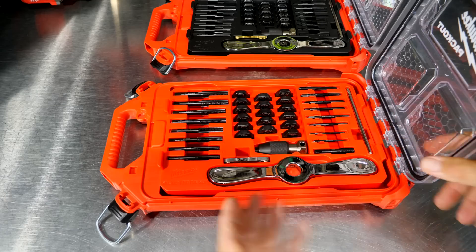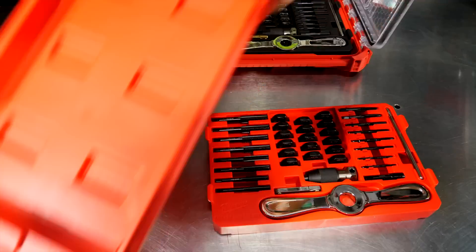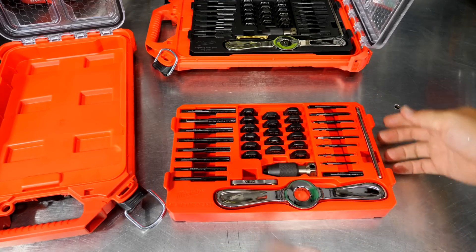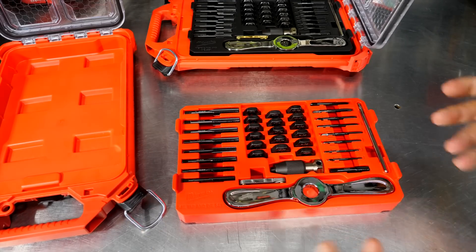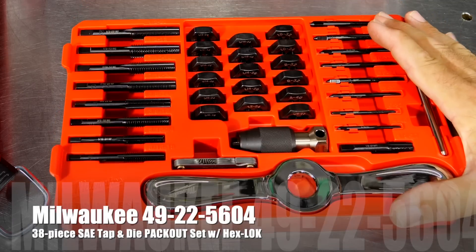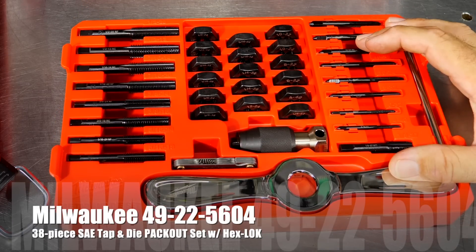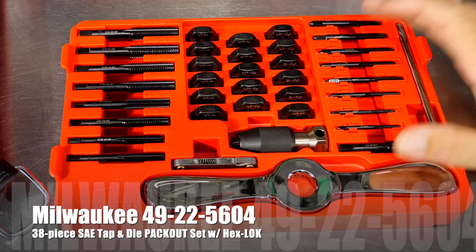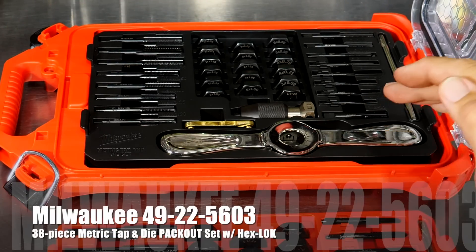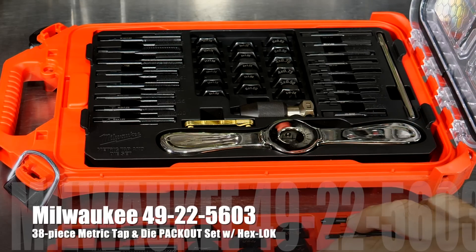If you don't want this in the pack out, you can remove the insert — not hard — and take the tray out. You can put that in your toolbox or carry it to wherever you're working. The SAE set is model number 49-22-5604 and the metric is 49-22-5603. As mentioned, each is a 38-piece kit.